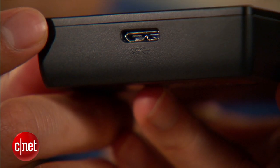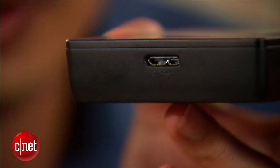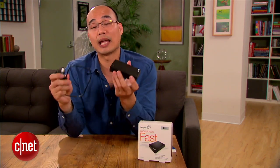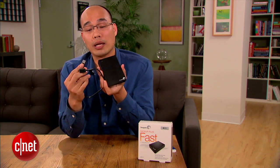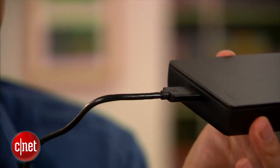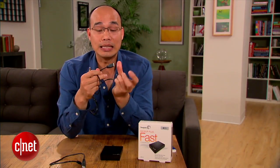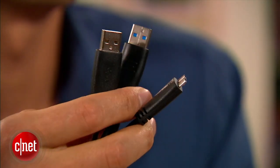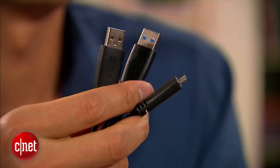Despite the fact that there are two drives inside, this is still bus-powered, meaning it doesn't require a separate power adapter. It does come with two cables though. The first is the standard USB 3.0 cable that goes with the standard USB 3.0 port on the drive. The second cable is a Y-shaped cable, just in case you need to use two USB ports from a computer to draw enough power to run the drive.